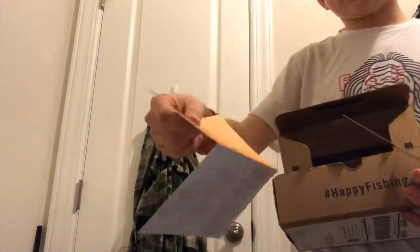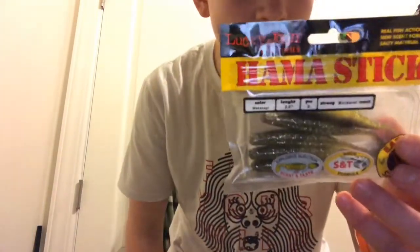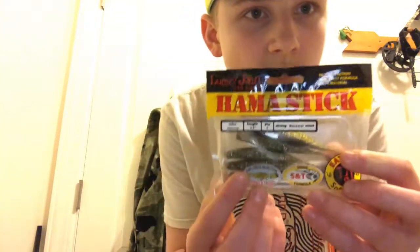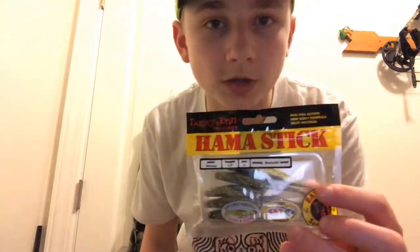That's the tips and tricks card from MTB. Now I'm gonna take an in-depth closer look at everything. Going back to the hammer sticks — it comes with about six in there, so this will be pretty fun to use. I've never used these before, so I'm gonna try to catch fish on them.